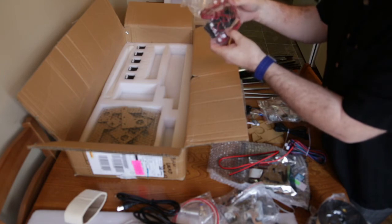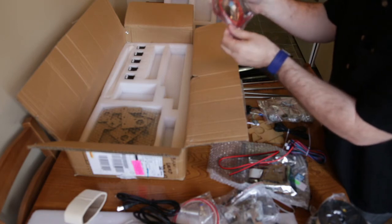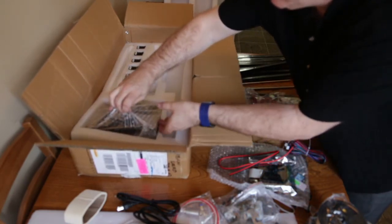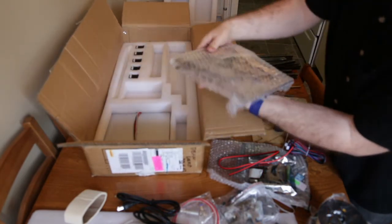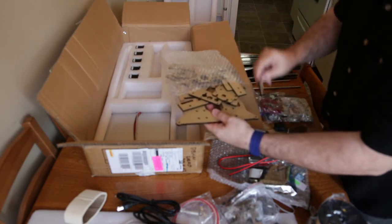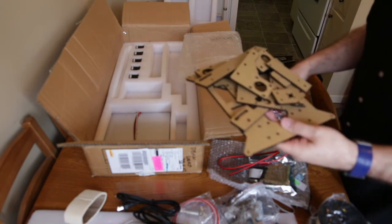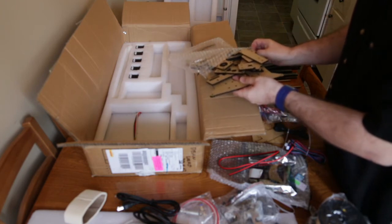We've got some fans here and some other miscellaneous pieces — looks like limit switches and end stops. And here's another bag full of acrylic parts. They're kind of bubble-wrapped but really don't have a lot of protection. For the most part everything looks good, but I'm going to have to go through everything and make sure all the pieces are there before I start building.